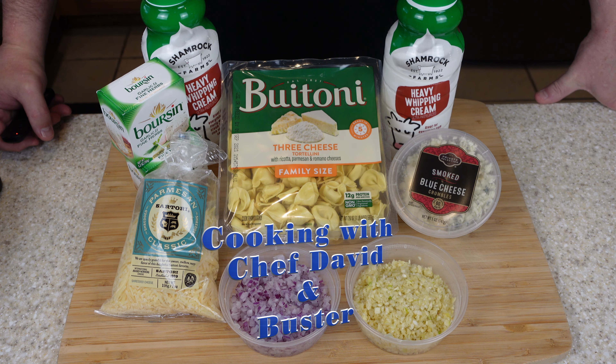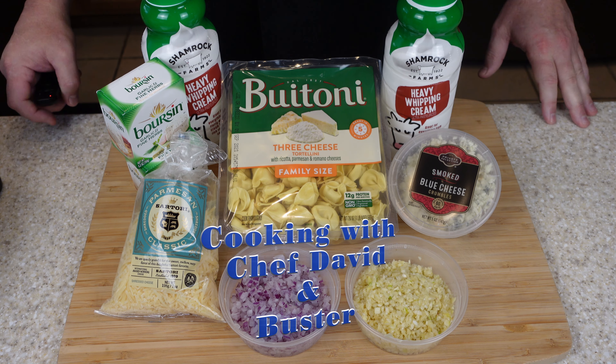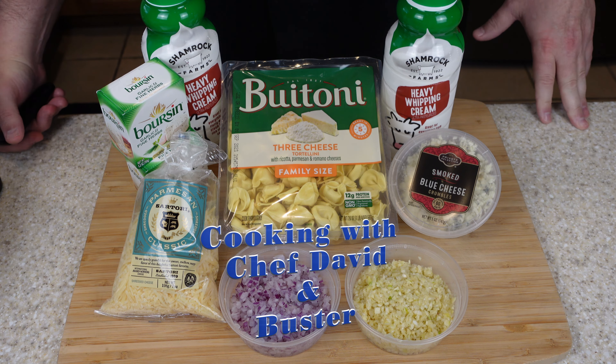Welcome back. Today we're going to make shrimp alfredo with cheese tortellini. We got our ingredients, and we're going to make a big batch because I got a few people coming over.